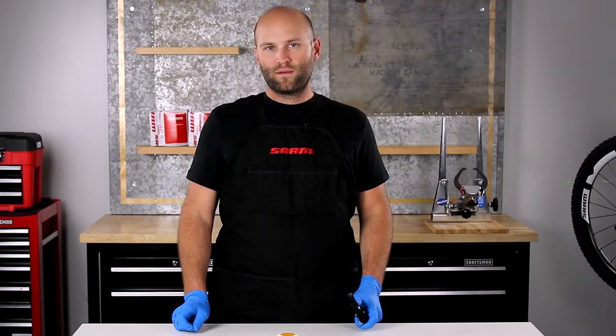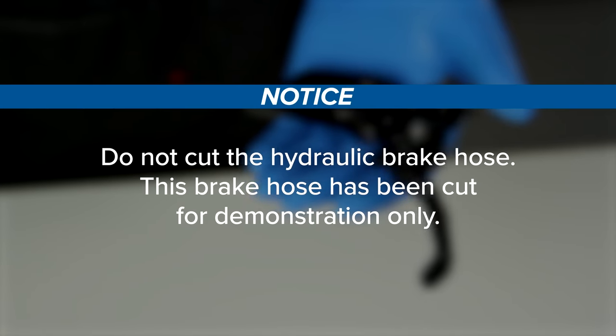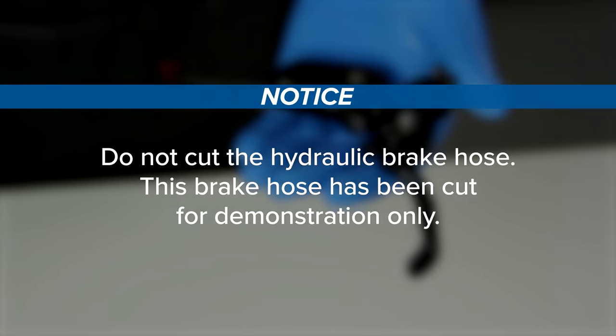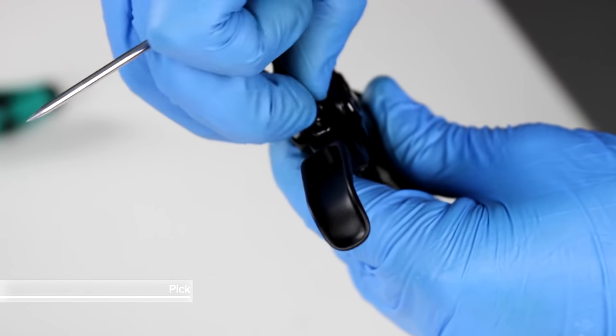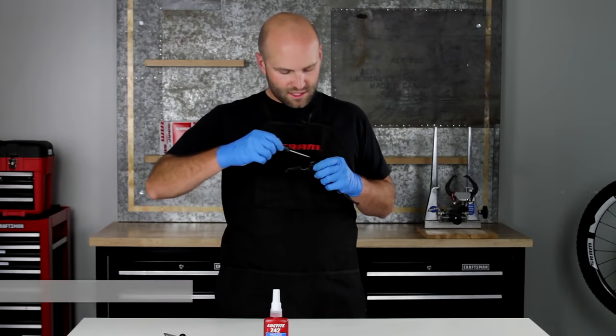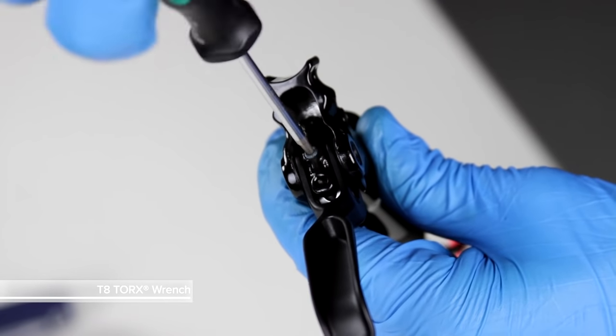If you have a Guide RS, follow this procedure. First, remove your brake lever from your handlebar. Do not cut the hydraulic brake hose — this brake hose has been cut for demonstration only. Remove the little rubber plug from the set screw on the cam and set that aside. Then, using a T8 Torx wrench, back the set screw out three or four full turns.